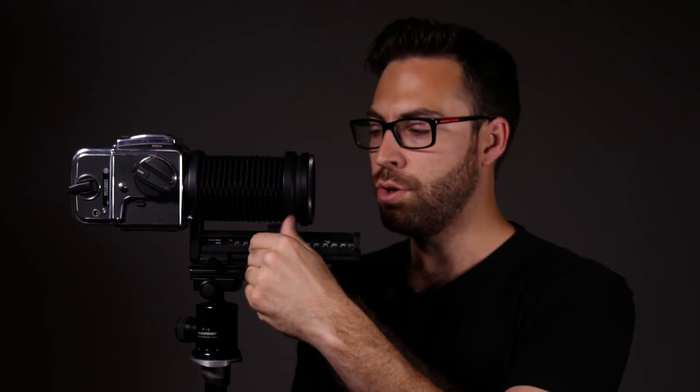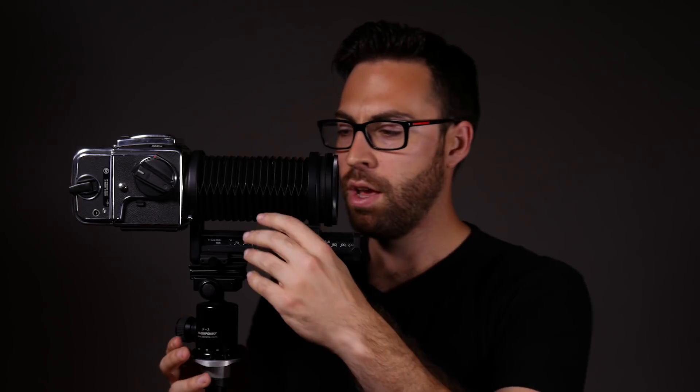So the minimum bellows extension for this camera is right around 70 millimeters, so the smallest focal length we can get is about 145 millimeters roughly. And then we can rack this out all the way to 200, which would be sort of like a 275 millimeter lens. So you can see by using this bellows extension, you can get a wide range of focal lengths for any camera that you can attach a bellows extension to.